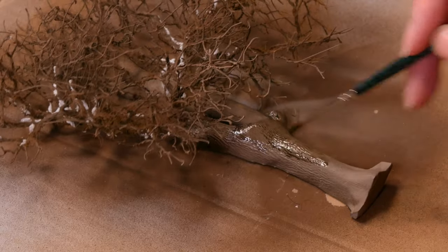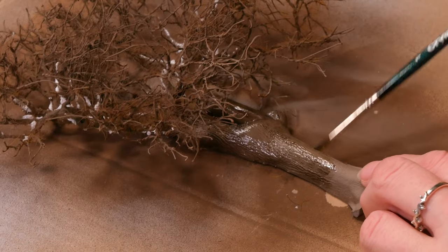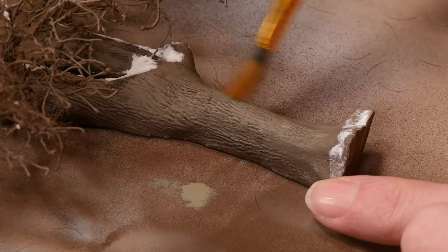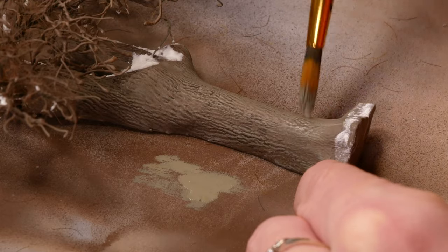It was only at this point that I remembered I was going to put a black wash on the tree trunk, so I whipped out an enamel wash and put it all over all of the tree trunks. When it was dry I went over them with some dry brushing — just a slightly lighter green-grey to bring out the details.